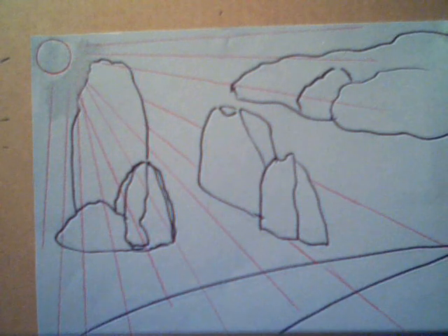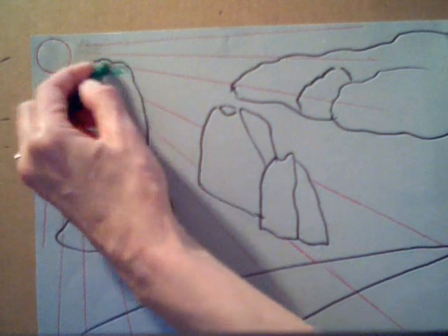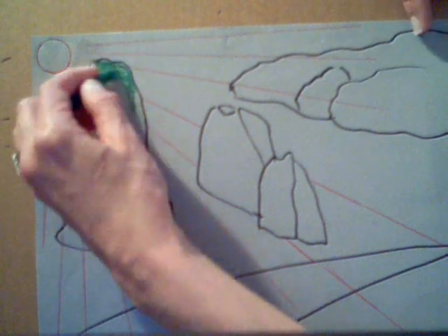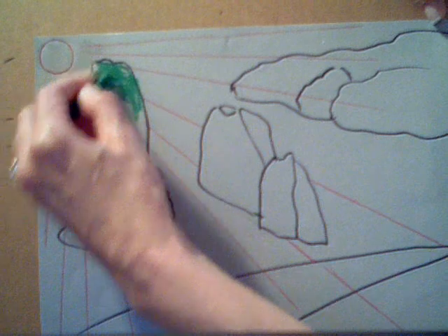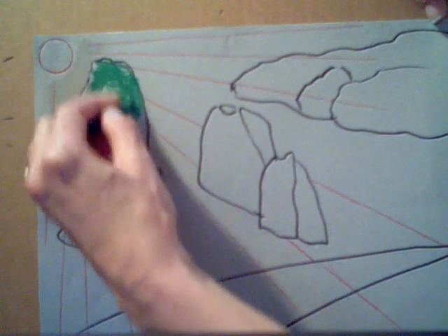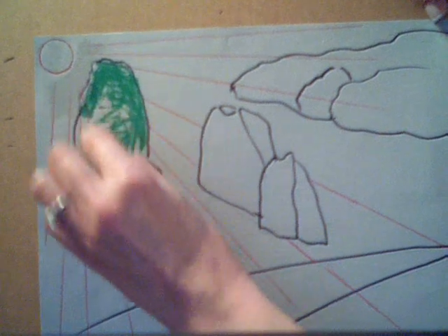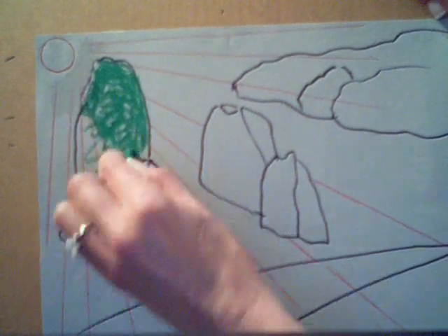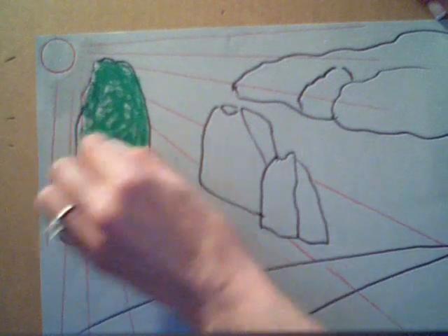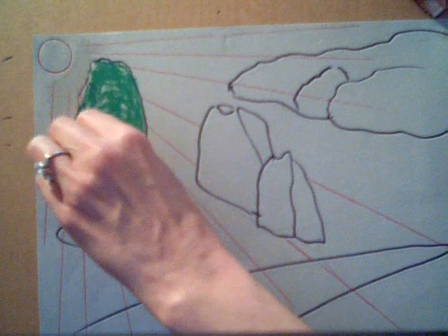So I'm going to use, first of all, for the shrubs, just a medium green — a regular green that's in the oil pastel box. Just color solid. Have the students color solid because a lot of times they're going to want to scribble. The younger students can go in a circular pattern to fill in the space. The older students can just mass in with the side of the pastel.